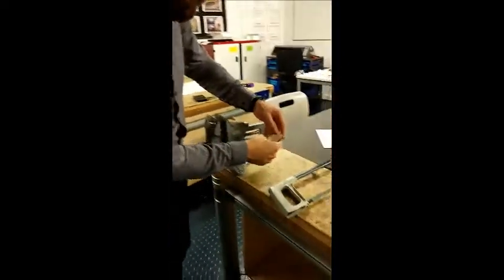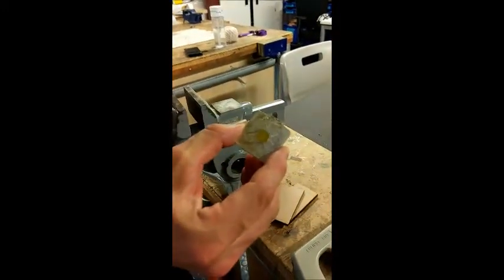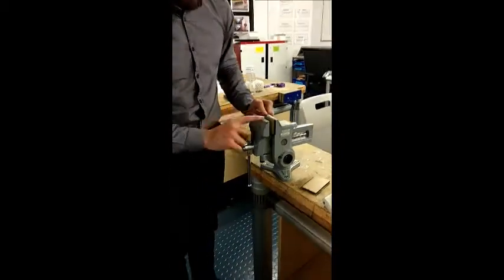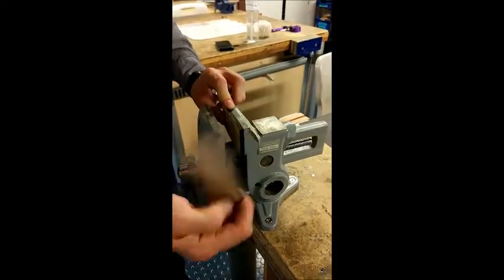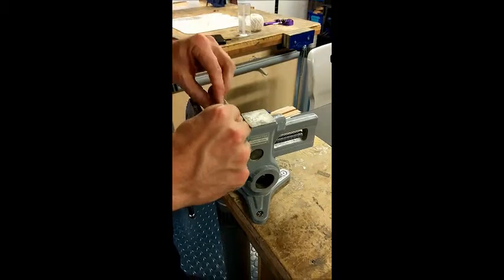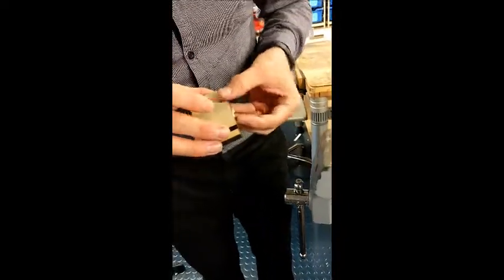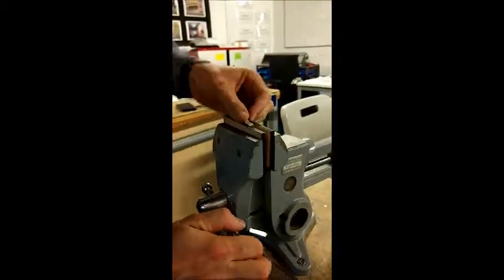I've cut quite close to where I wanted but not exactly to the line, because I'm going to use the file to cross file this. Now again it would be great if the jaws of this vise were made of nylon or had wood parts already fixed in, but we're going to set this up carefully inside here. I'm going to line up the top parts of the casting with the MDF like this, and then use the MDF as a guide for when I'm filing.